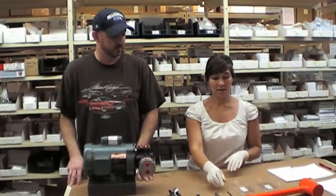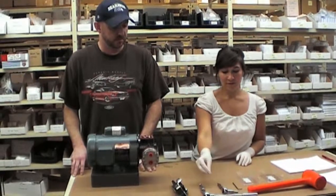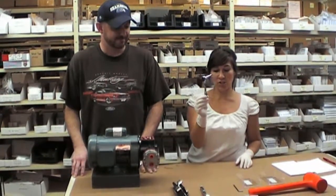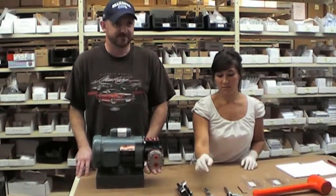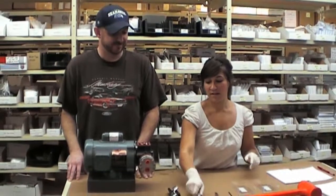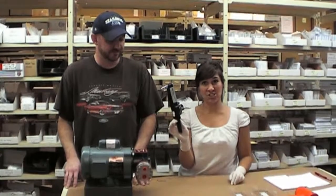A mallet, a 3mm Allen wrench, a 3/16th inch socket with 1/4 inch drive, a 3/8th inch ratchet with 1/2 inch socket, and a torque wrench that reads in inch-pounds.